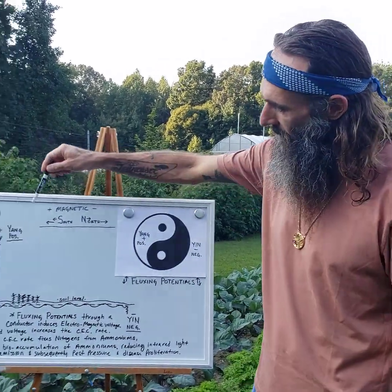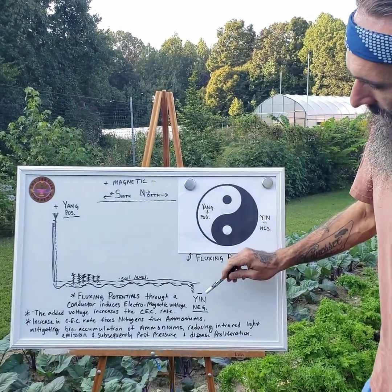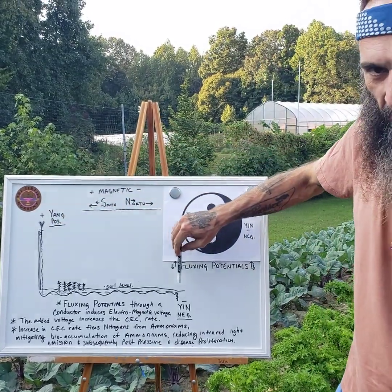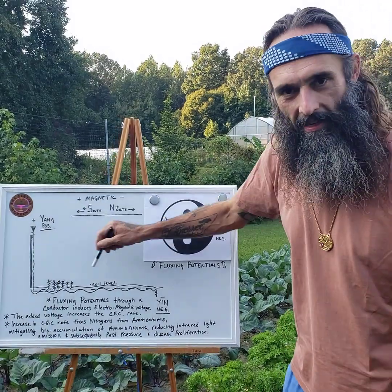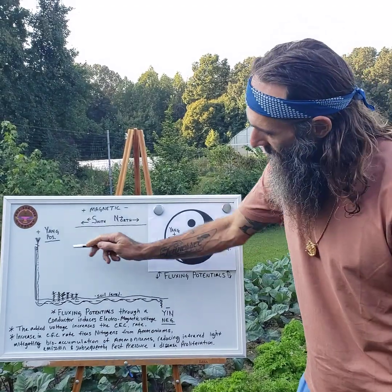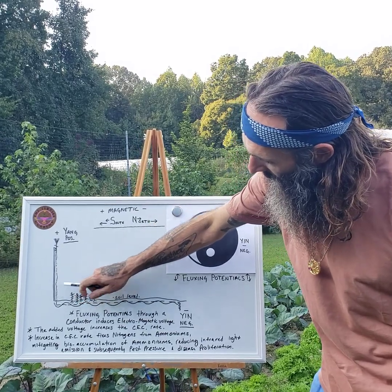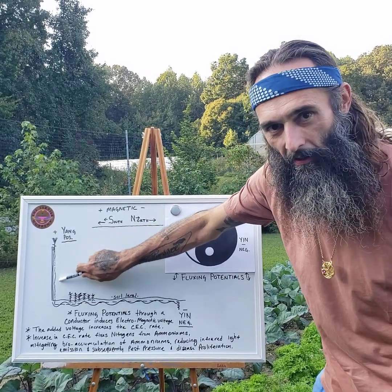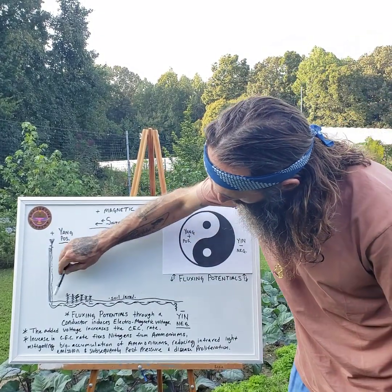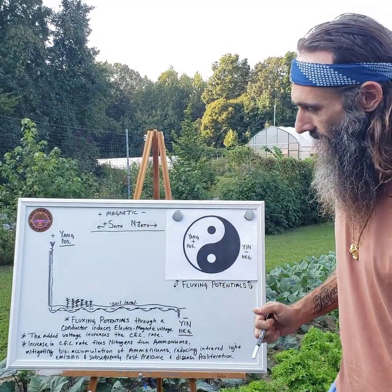So the fluxing potentials — how does that work in the systems? You have the positive point being the antenna, and the negative point being the ground, the yin point, the negative earth. It's a fluxing of potentials between a conductor, which is your ground wire. That's why a system without that conductor is not fluxing potentials in the soil. If it's just going from here to here — like a stick with wire around it — that's fluxing only in the aerial section, not in the soil, not in the rhizome layer. The conductor runs in the soil right below the roots in the rhizome layer, stimulating that zone.